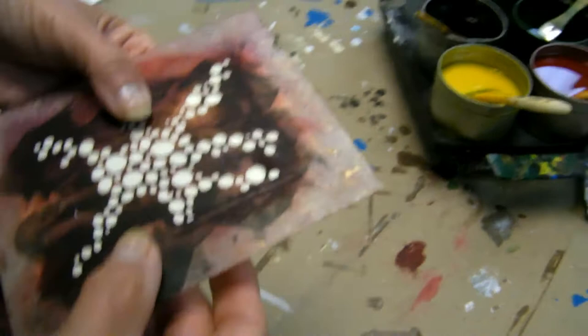Is it all done? It's beautiful. Well, I haven't done anything yet — it's a stamp. Oh, a stencil.